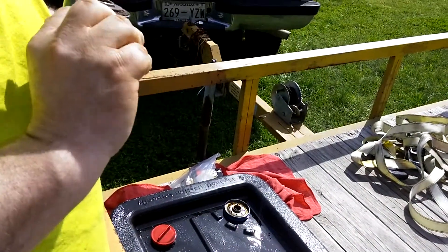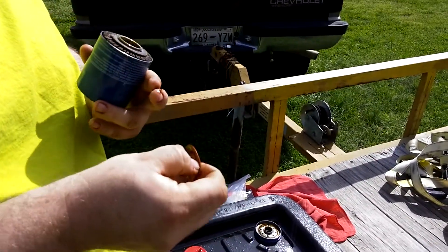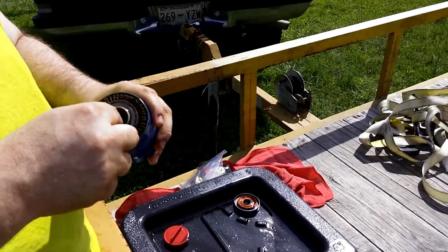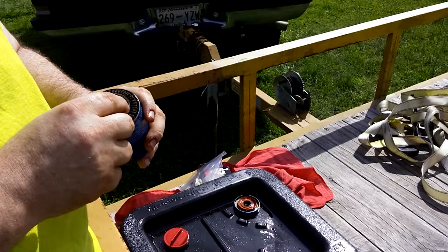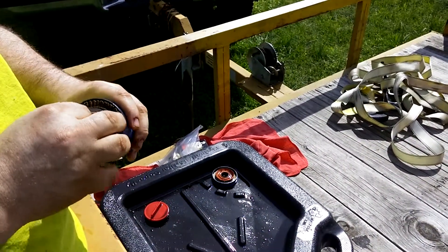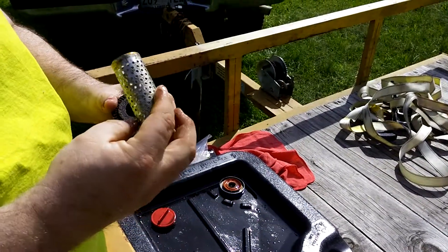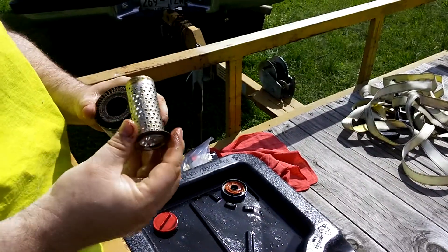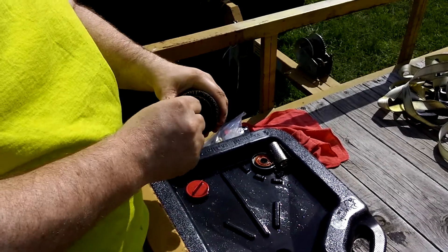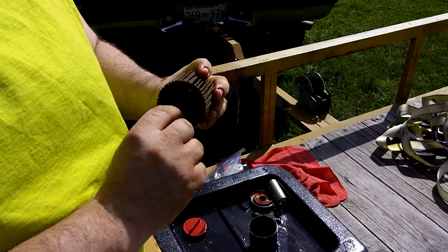Anti-drainback valve — no holes, pretty soft. And it pulls out; I think the last one did that too, which is okay, because it's sealed here. It's sealed really good.